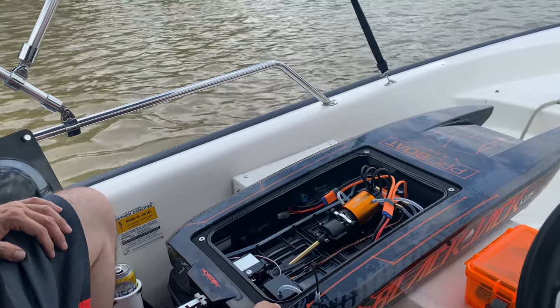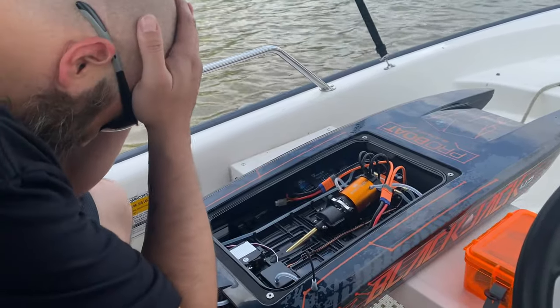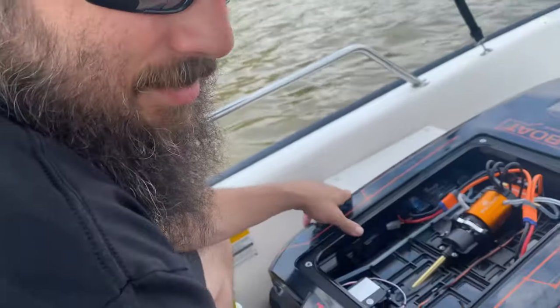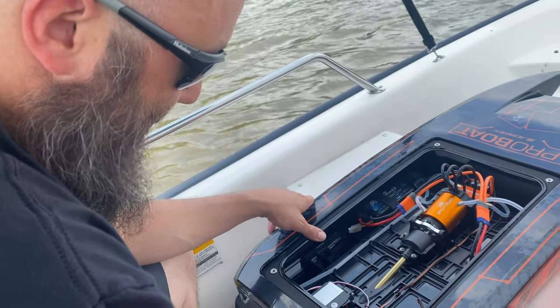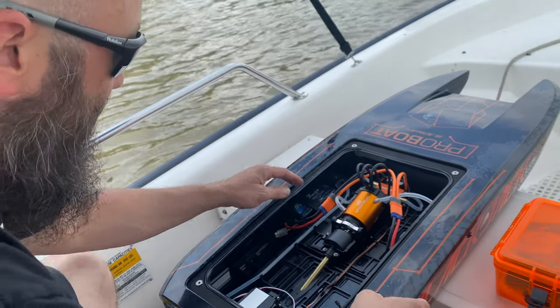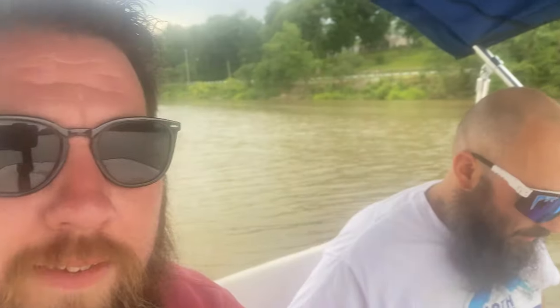Blackjack 42 — yeah, I got nothing. For whatever reason, even though we bench tested everything before we went out, we got out there on the river and the transmitter just wouldn't bind. Finally, after rebinding everything, going through the ESC and setting all the end points again, I think we're finally ready to go. We're gonna run this thing, film it, goof around, maybe run it next to the boat and just have fun. Blackjack 42 — let's do it!